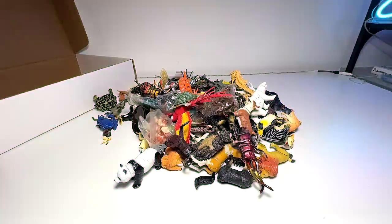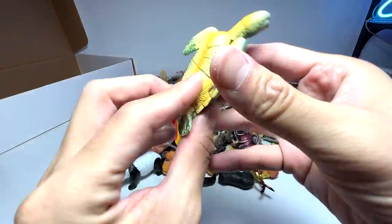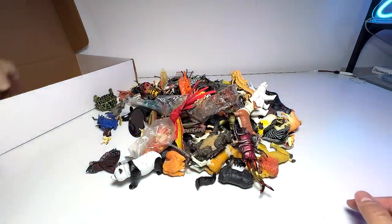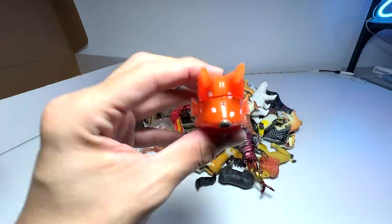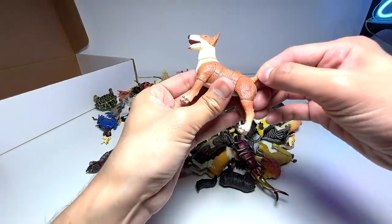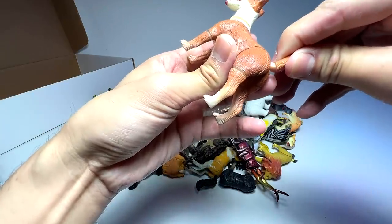Let's begin. Starting off with this one — a green sea turtle, still very nice, so let's put this into the box. This is a cowfish, still looking very good, great condition. For figures that have missing parts or have turned really sticky, we may have to throw them away.